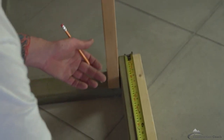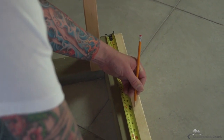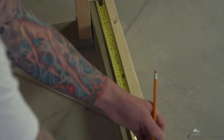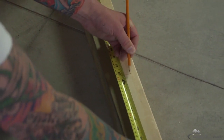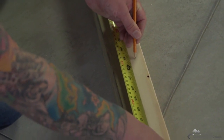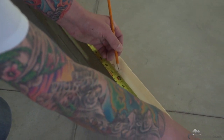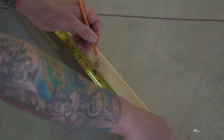With your tape measure clipped on the end, to do a 12 inch on center spacing, you're going to find the 12 inch line, subtract back 3 quarters of an inch, and mark a line. Then find the 2 foot line, subtract back 3 quarters of an inch, mark a line. Then the 3 foot line, subtract back 3 quarters of an inch, make an indicator line. Continue this pattern at 4 foot and 5 foot, each time marking back 3 quarters of an inch.